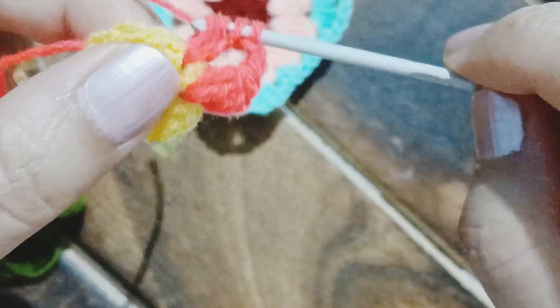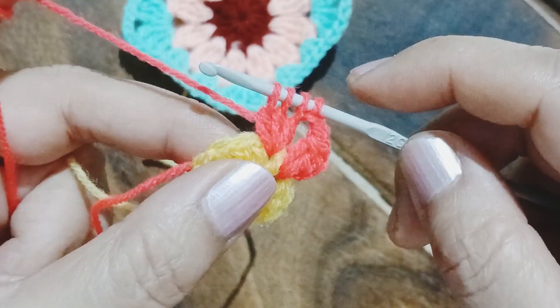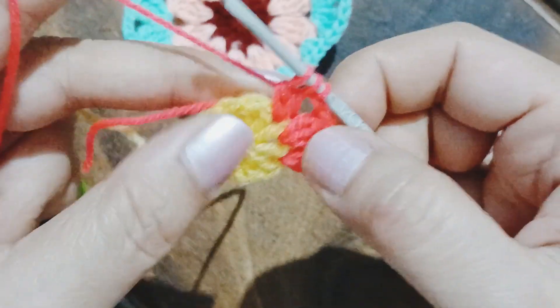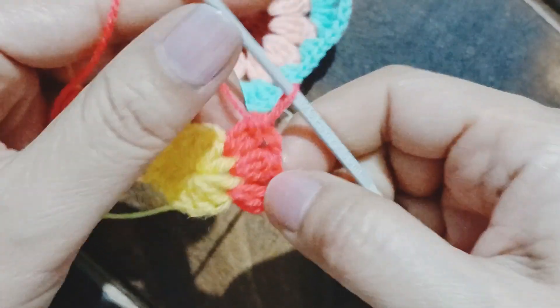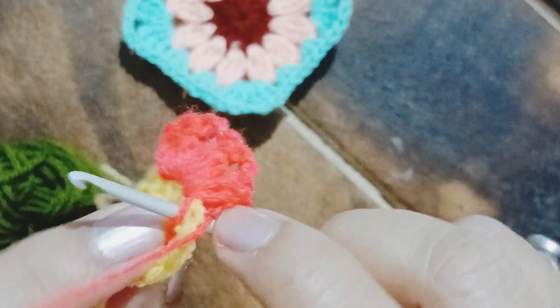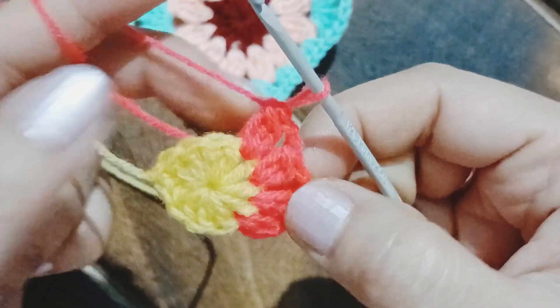The first is a half-done double crochet, followed by the second and the third. From the second petal onwards we are going to have four stitches in each and every petal. That is the first half-done double crochet, this is the second one, followed by the third one — now yarn over, pull through all. This is how we work our petals. We can tuck in the extra bit of yarn as we go — this is a process that beginners in crocheting should learn.